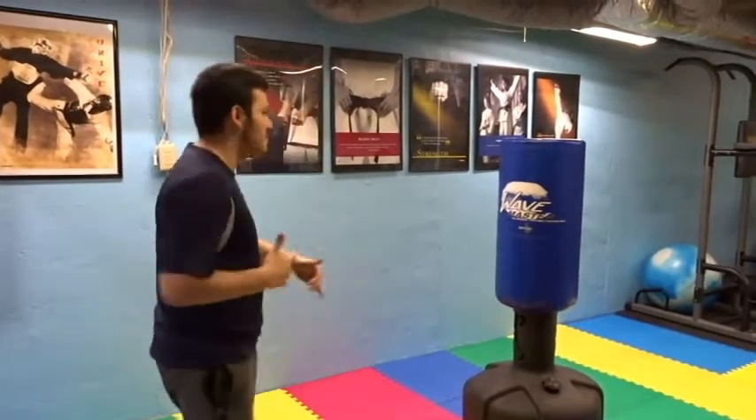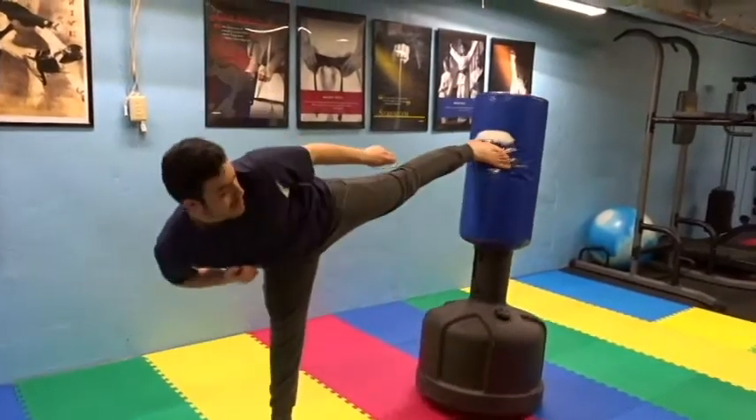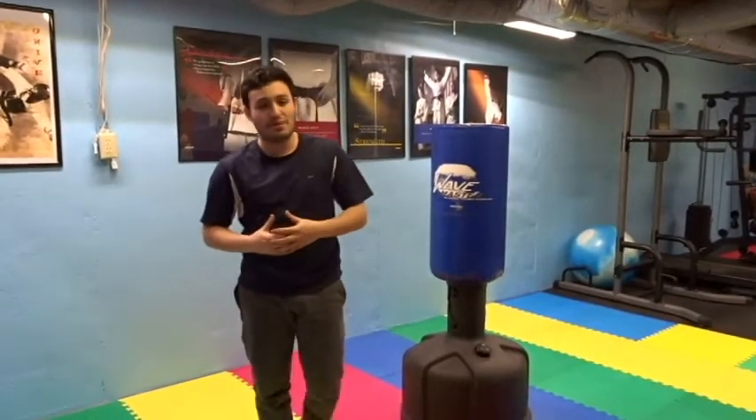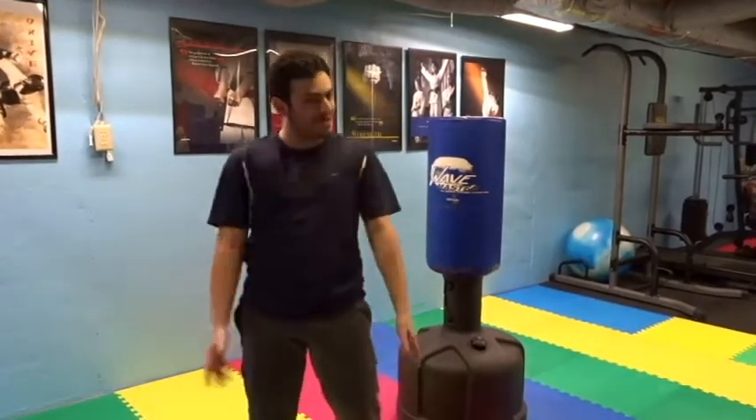A lot of people throw a very traditional back kick — they come up, get the hips turning, look at the target, and they hit. To me, that doesn't have much power. It's a very traditional way of throwing it. A lot of people that train competition do it that way — it looks a lot prettier, but there's not as much power.